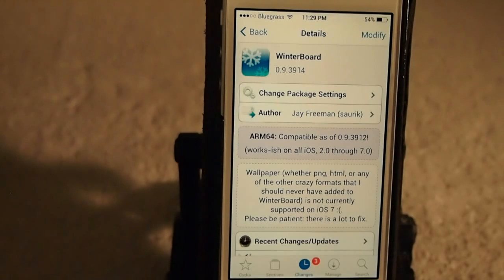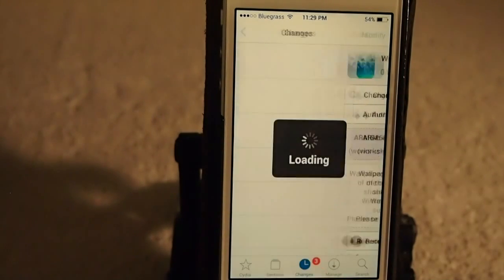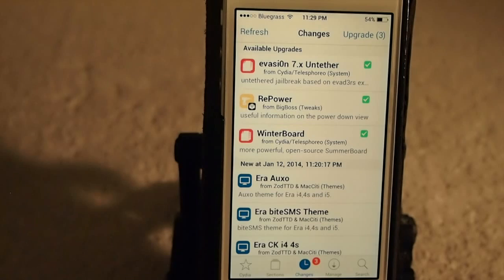The iPhone 5S and the iPad Air ARM64 devices can use this update as well. Simply just open your Cydia icon, tap it, and you should have an update for Winter Board.